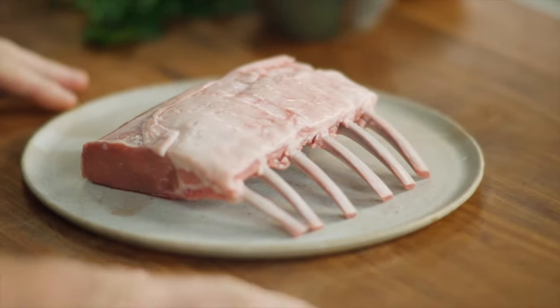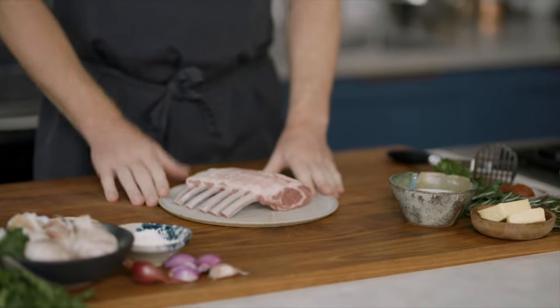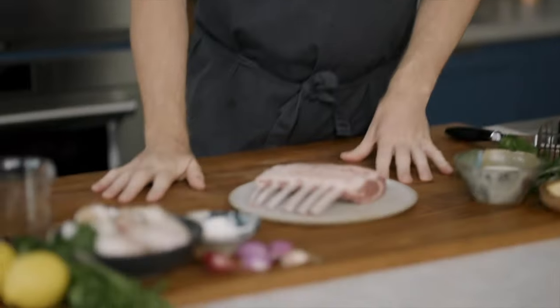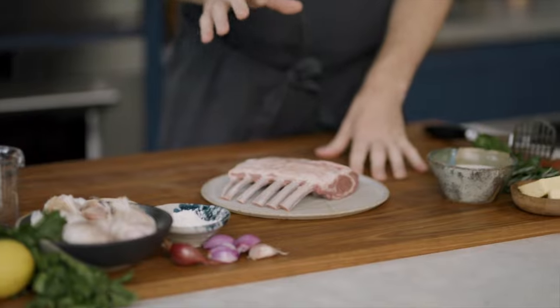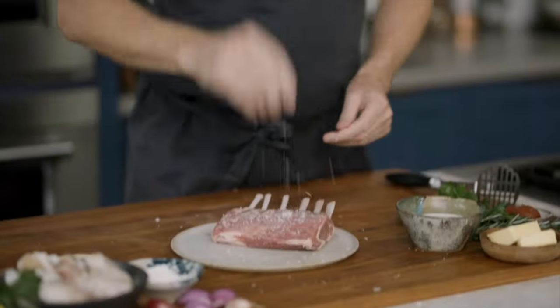Now let's talk about the lamb. We're using the lamb rack — you could use any cut if you liked. To maximise the results of any protein and give you a beautiful, even cook and fantastic result, you want to pull it out and bring it up to room temperature. This will take about an hour. So I've got some flaked salt and a decent amount of black pepper.